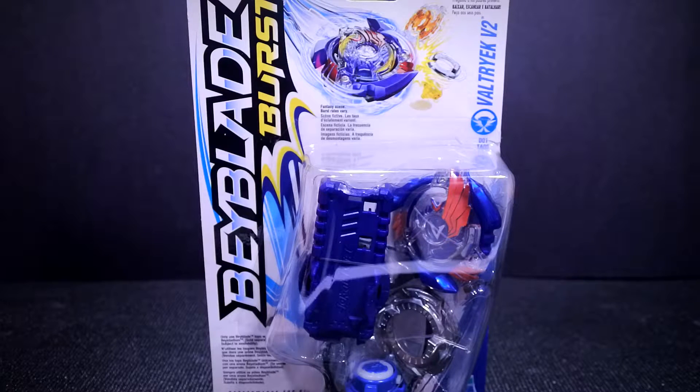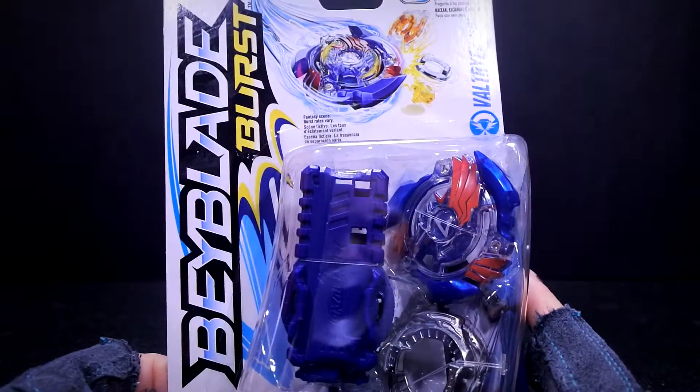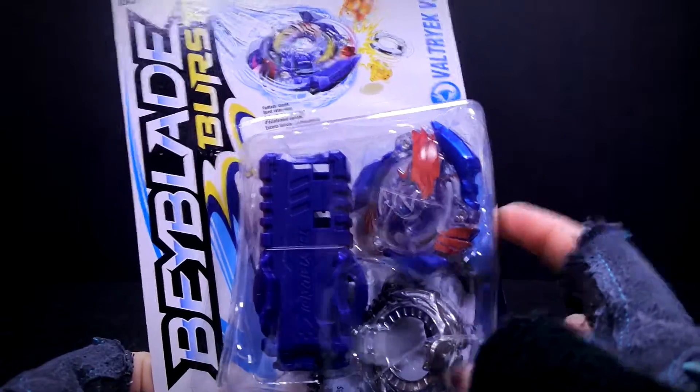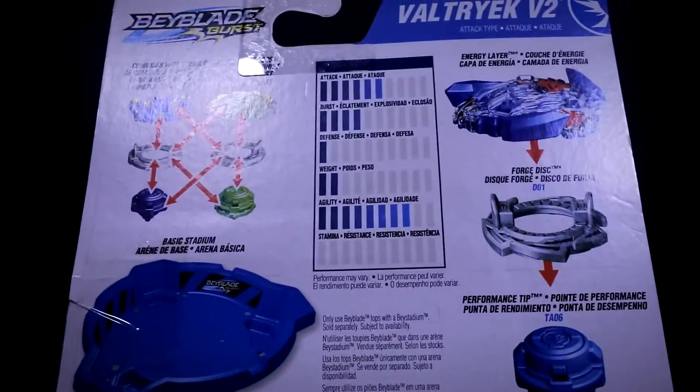I'm going to show you how to connect a ripcord launcher with the grip — with the super grip launcher. First, we're going to check out the front of the box. As always, there's a code right at the bottom of the Hasbro layer, and you can scan that in the Beyblade Burst app to get points and then get the layer.